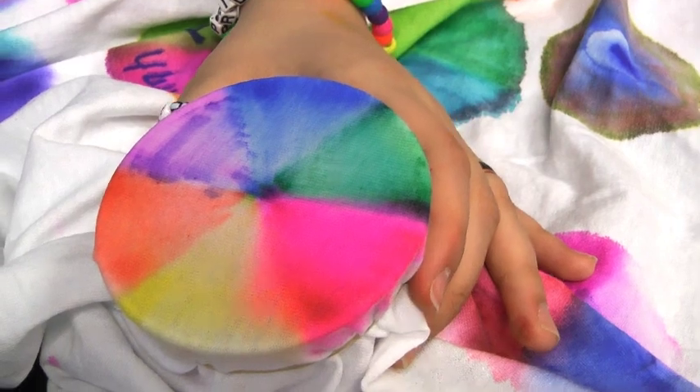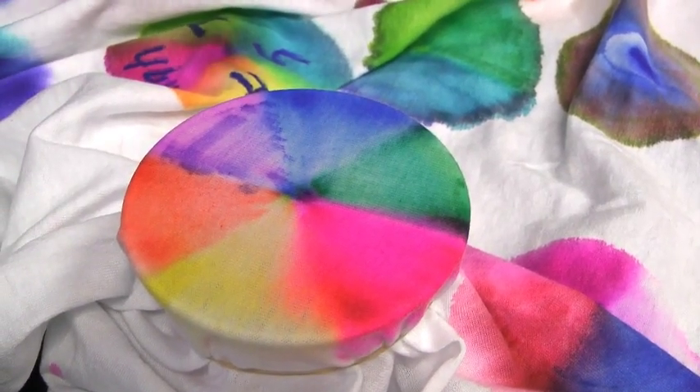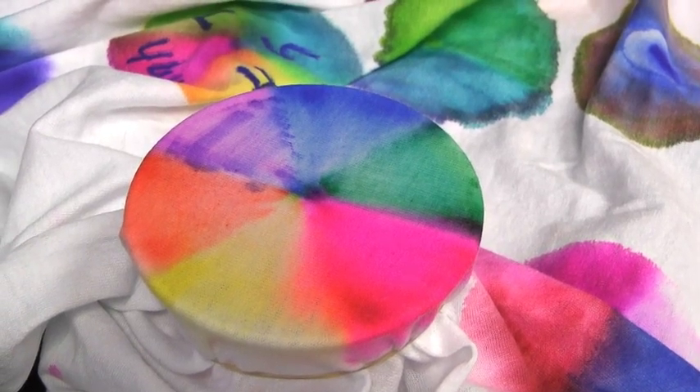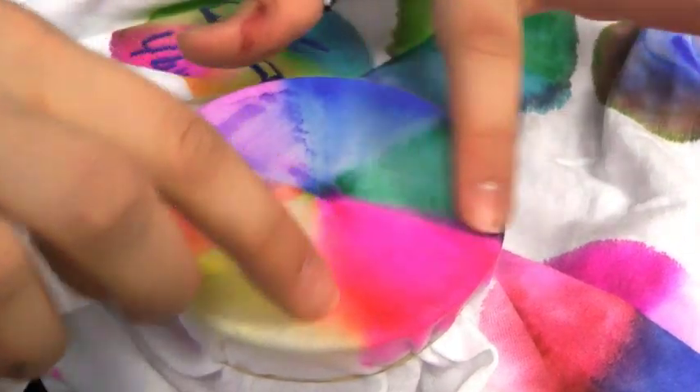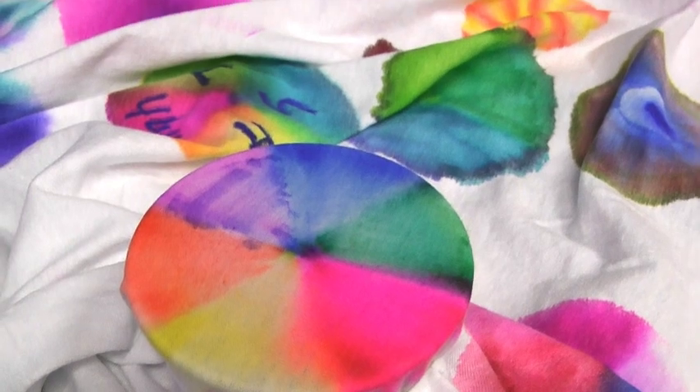Three to five minutes has already elapsed and you can tell the color has already spread out completely. Remember how it started out with just five or six different colored triangles? Now it's combined colors on the edges, so you've got more than just purple, pink, yellow, and orange.